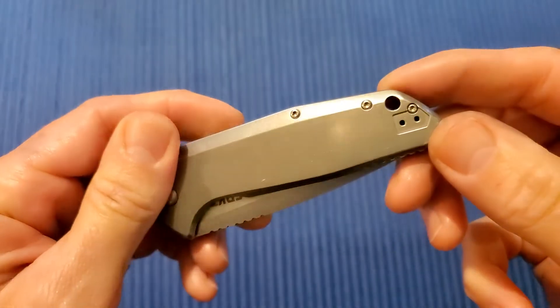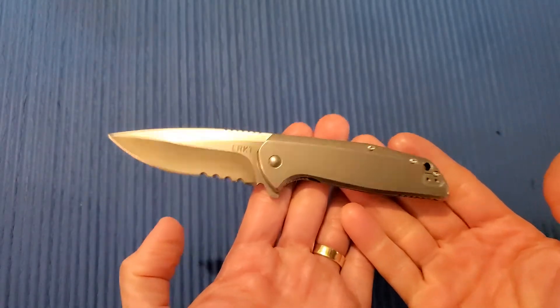G10 backspacer. Beautiful lines on this thing — it looks really nice.